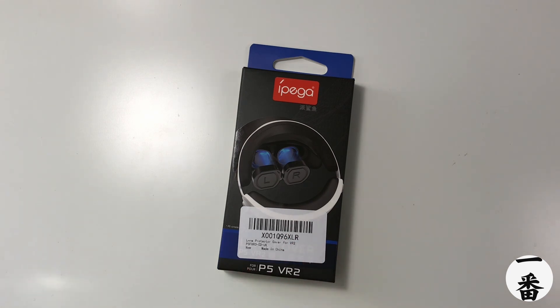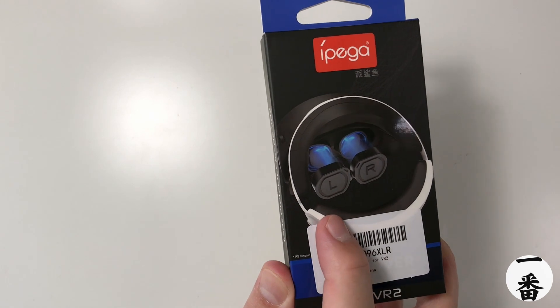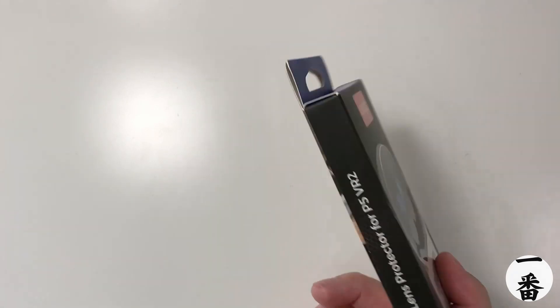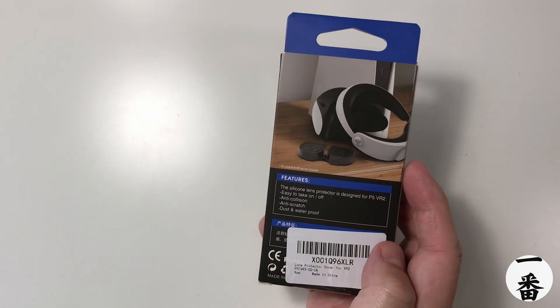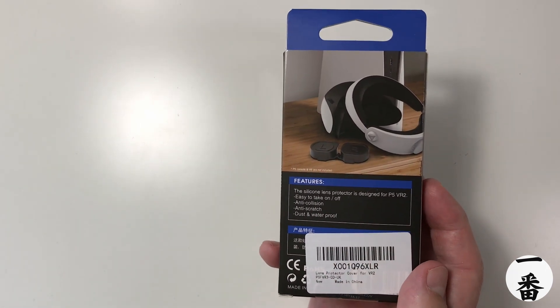Step one, let's have a look at the box and then let's see what's inside. This is China's finest here — generic. It looks like a PSVR on there because of the headphone ports, but you can't really see it because they've banged a sticker over it. PSVR 2. On the side we've got this, and on the back it's got a picture of it, although I'm pretty sure that's not how the head strap is at the back for the PSVR 2. Easy to take on and off, anti-collision, anti-scratch, dust and waterproof. Wow.